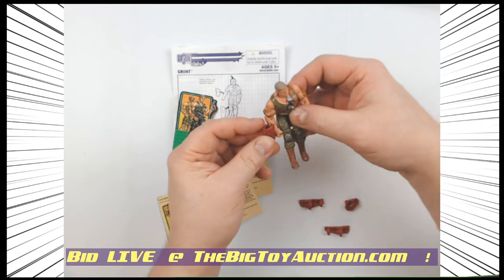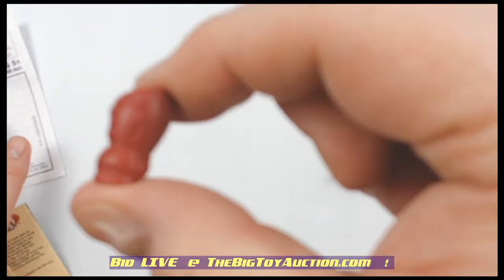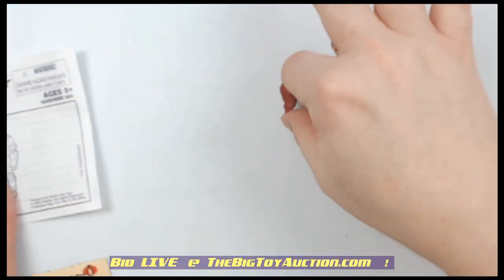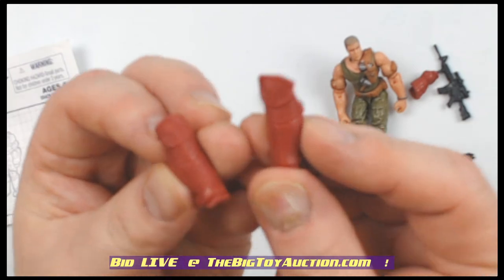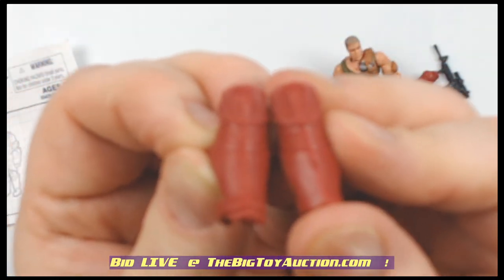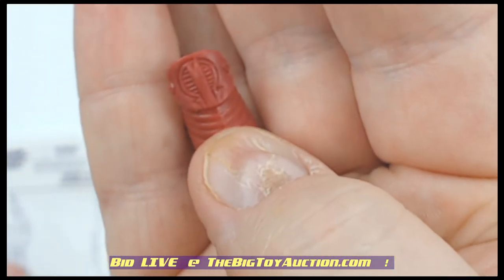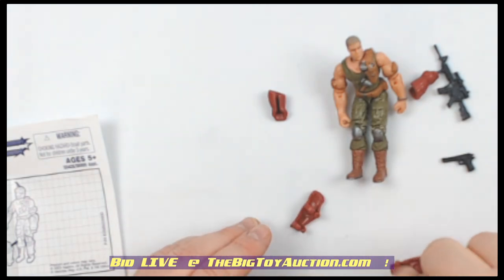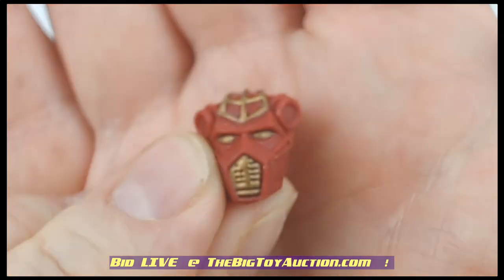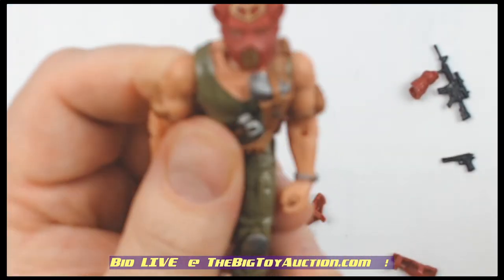The cool thing about the Spy Troops line was he gets these gauntlets, he gets these bracers — zoom in a little bit — you can see it's got the little Cobra insignia. That was a great thing about the Spy Troops line. He's also got these knee pads right here, and then finally you have the Cobra mask. I cannot remember what this particular one was called right now — I'm sure the second I stop recording it'll occur to me. It goes right on over him.